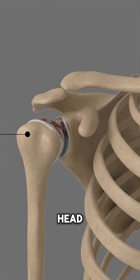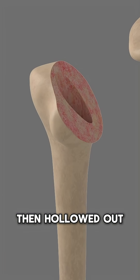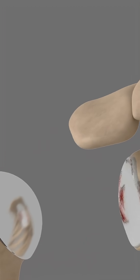The arthritic humeral head — the upper arm bone — is removed carefully. The humerus is then hollowed out and filled with cement. A metal ball with a stem is gently pressed to fit in the humerus.